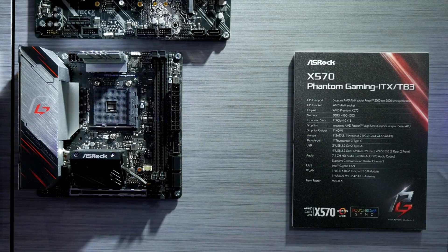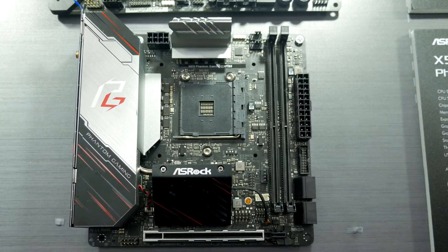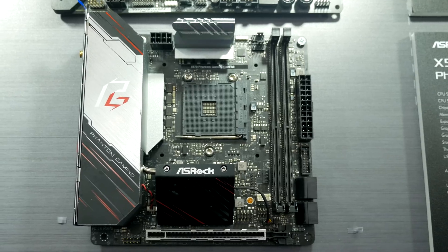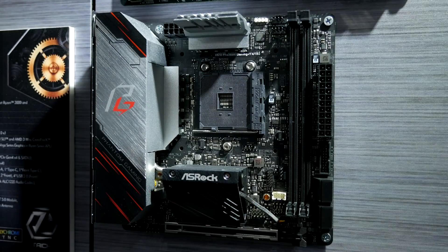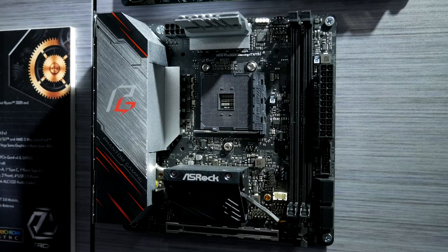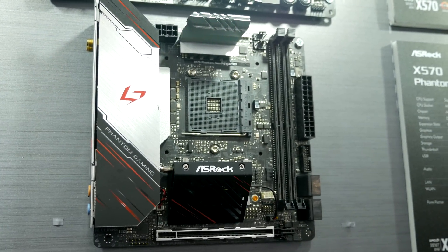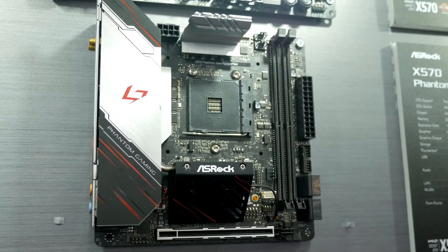One of the most unique motherboards I saw was the X570 Phantom Gaming ITX. The whole rear I/O cover is made of aluminium and doubles as a heatsink, which is quite a cool design. It has a little fan on the chipset to help cool it down. It features Thunderbolt 3 and Wi-Fi 6. Interestingly, it's made for Intel coolers because the stock AMD mounts apparently take up too much space, so there's no chance of mounting an AMD stock cooler with this one.